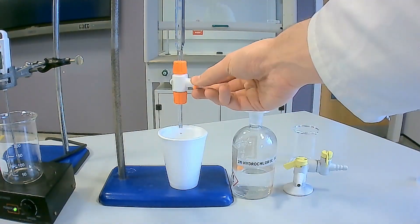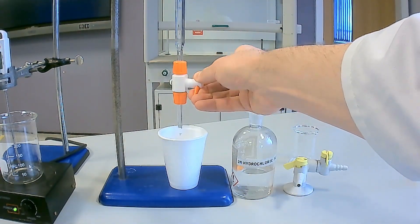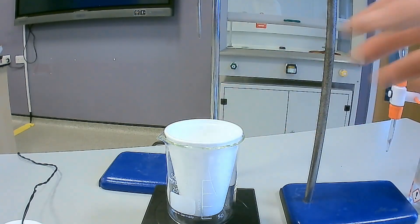Then fill a cleaned burette with 2 molar hydrochloric acid. Transfer 30 centimetres cubed of the hydrochloric acid into a clean polystyrene cup. Place the polystyrene cup containing the hydrochloric acid into a 250 centimetre cubed beaker for improved stability.